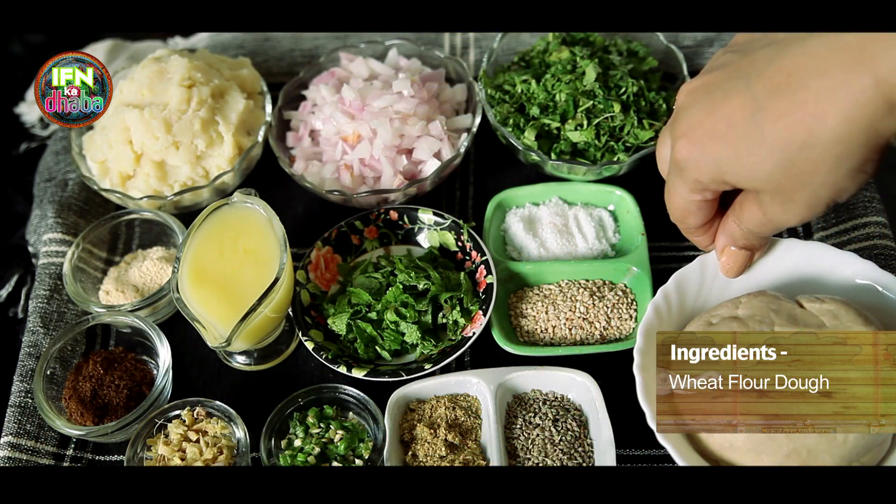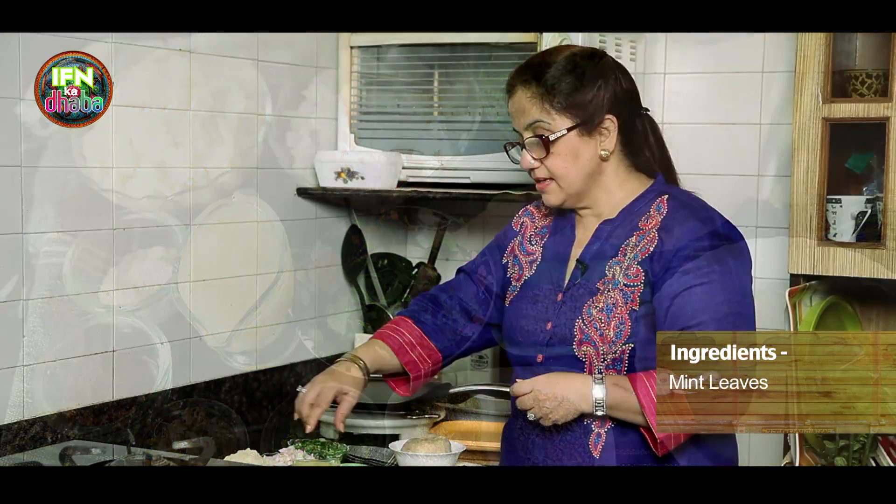We also have the dough, mint leaves, and ghee. So now let's get cooking.